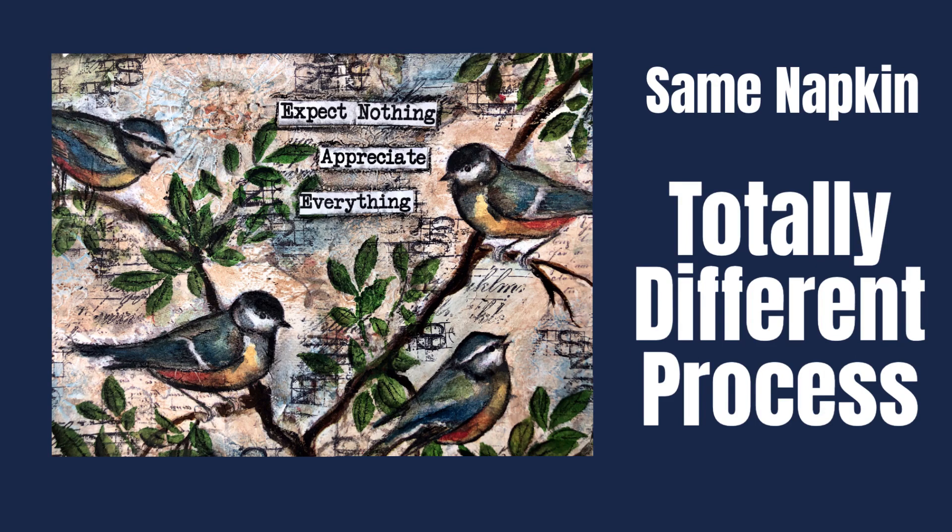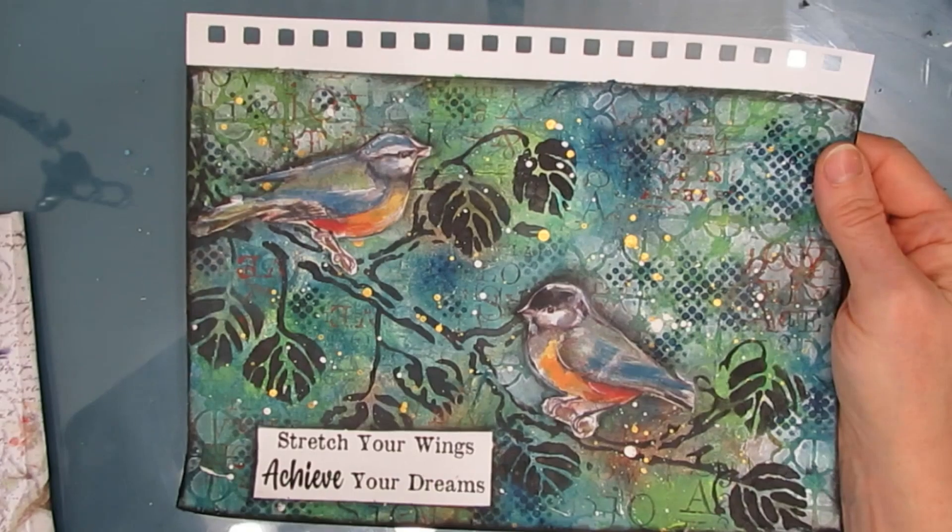Hi everybody, welcome to my channel. Don't go away. It may look like the same project and it is the same napkin, but it's a totally different process. I'm giving you options.